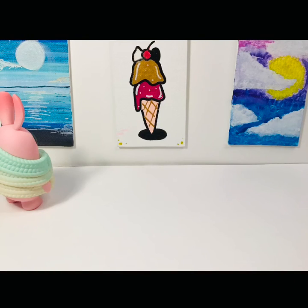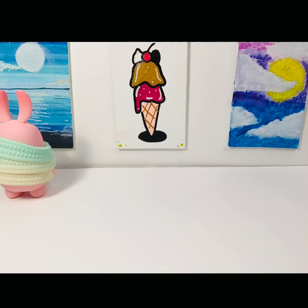Even more art. This is so beautiful. I want to draw. This one with the moon is so pretty. I bet it would be perfect for Bell Fry.